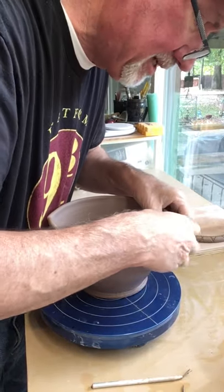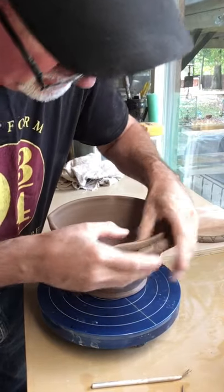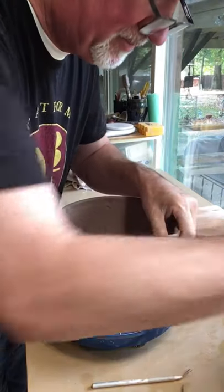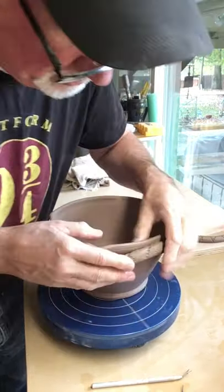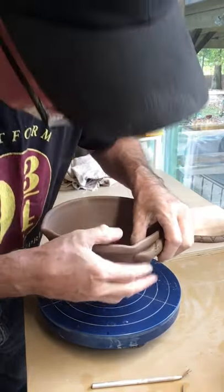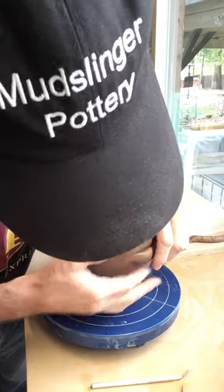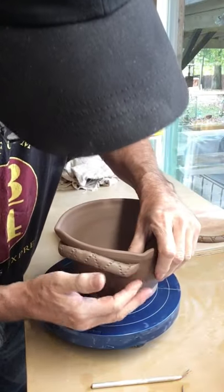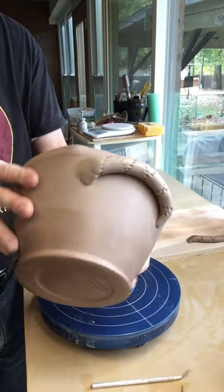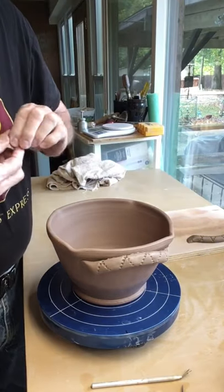I add the handle to the side, putting a little bit more pressure — even pressure. I want it attached but I don't want to push so hard that I push the relief pattern out of the handle. Then I clean up the ends with a little bit of water and make it look like it just came right off the pot on both sides. There it is — got a little handle with a little relief. Easy peasy.